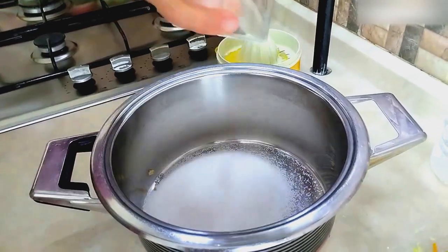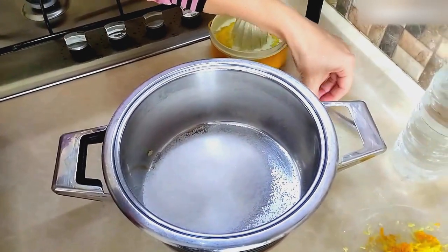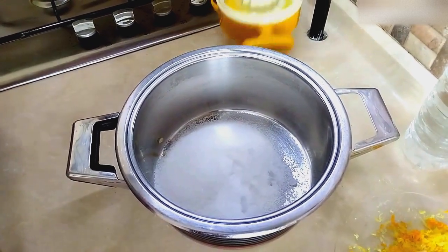It's time to put the ingredients into the pot. We put a glass of sugar and one teaspoon of lemon salt into the pot and pour the juice we squeezed over it.